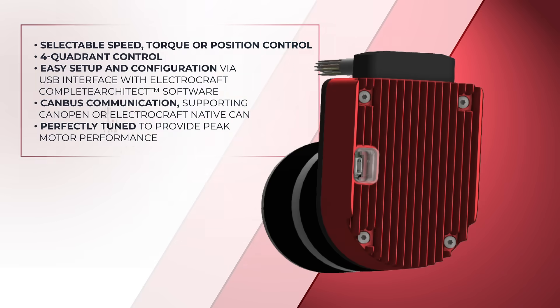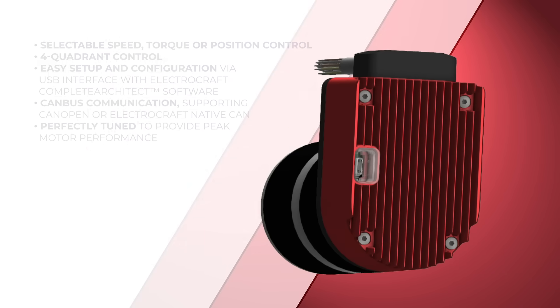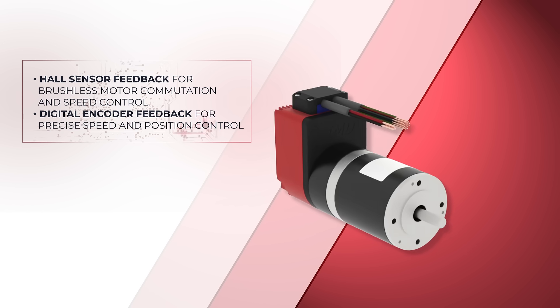Choose between speed, torque, or position control, four-quadrant operation, and CAN bus communication options. Configuration is also easy, thanks to our ElectroCraft Complete Architect software.